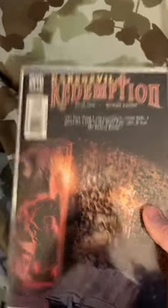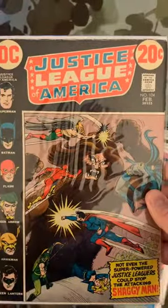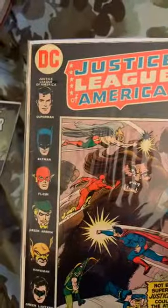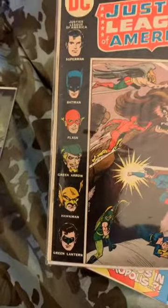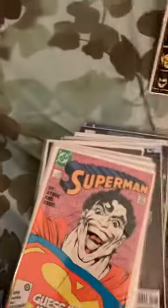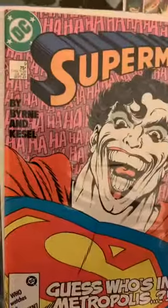Then we got a classic Justice League — I think this might be bordering on a silver age book. This is Justice League of America number 104. It doesn't post the year on here like they do now, but of course a very classic run of Justice League. You've got Superman, Batman, Flash, Green Arrow, Hawkman and Green Lantern — no Wonder Woman in this run. Really cool, very close to a silver age book.